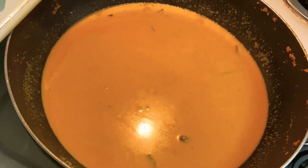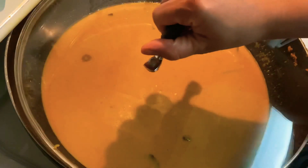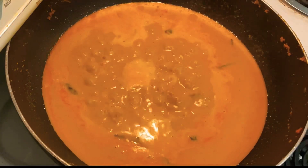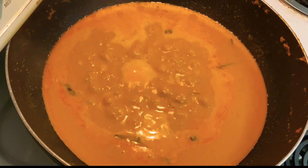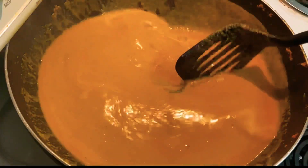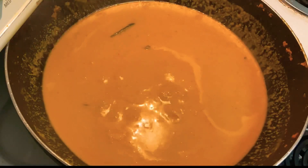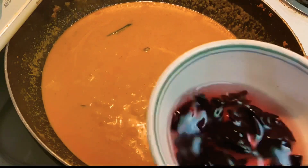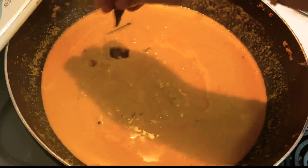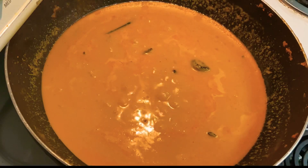You can see the texture of our curry — it is so creamy right now! Now we'll put it to boil for at least two to three minutes before we add the fish. Our curry is boiling well. Now I'm adding kokum, which I've soaked in water — kokum gives a nice sourness to your curry.